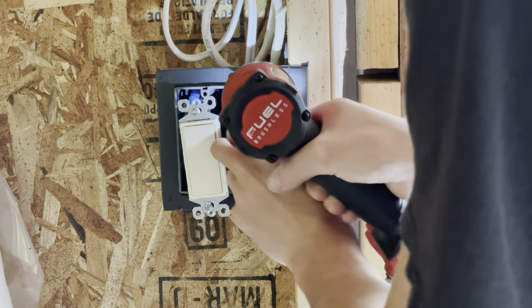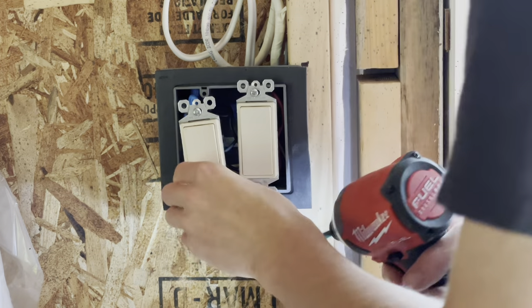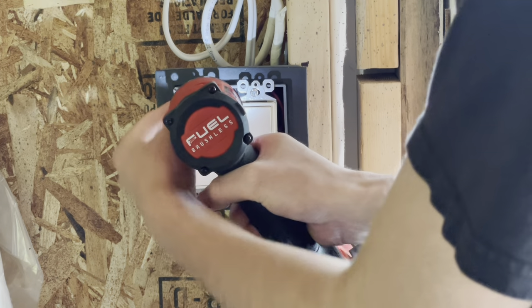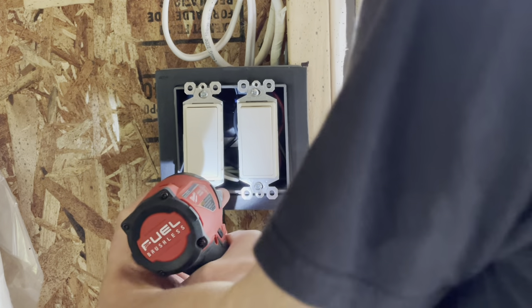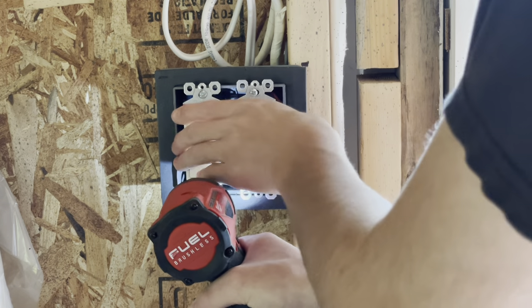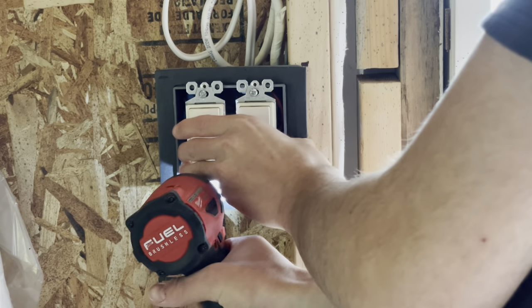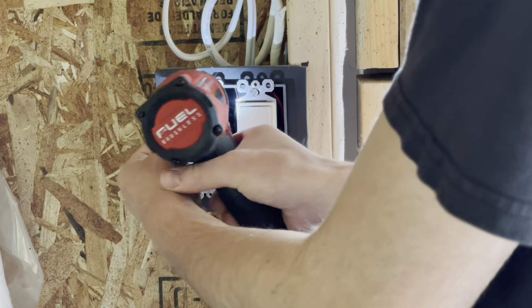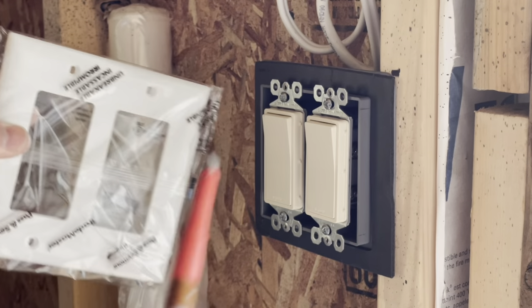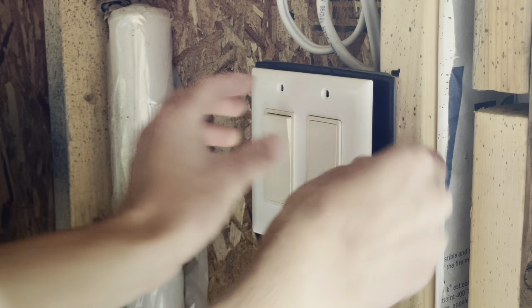Now screw these guys in. I always push them all the way over to one side to make sure they will both fit under the cover plate nicely. And now for our new cover plate — there's the cover plate.